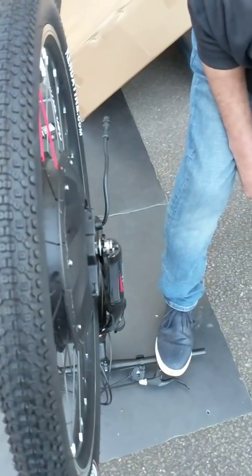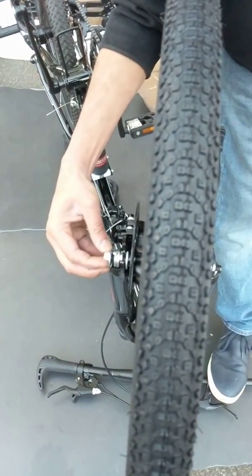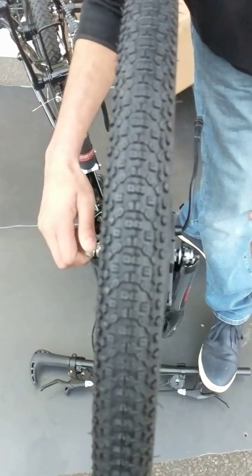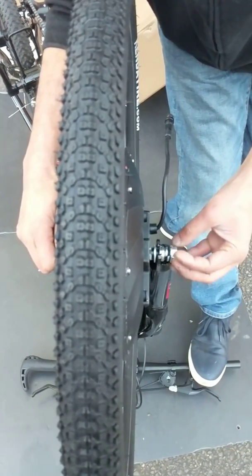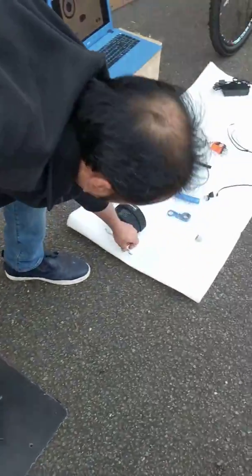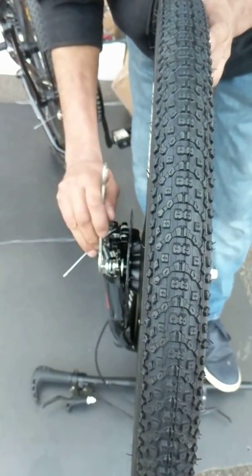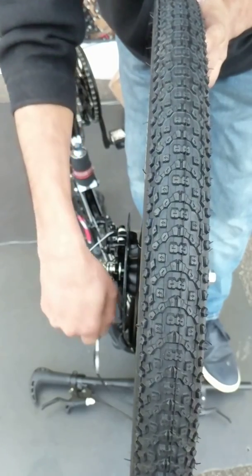Put the washer in there. You've got the two nuts on either side, so you fix one first and then the other one. The kit comes with all the tools, so you've got the washer there. It's going to tighten.